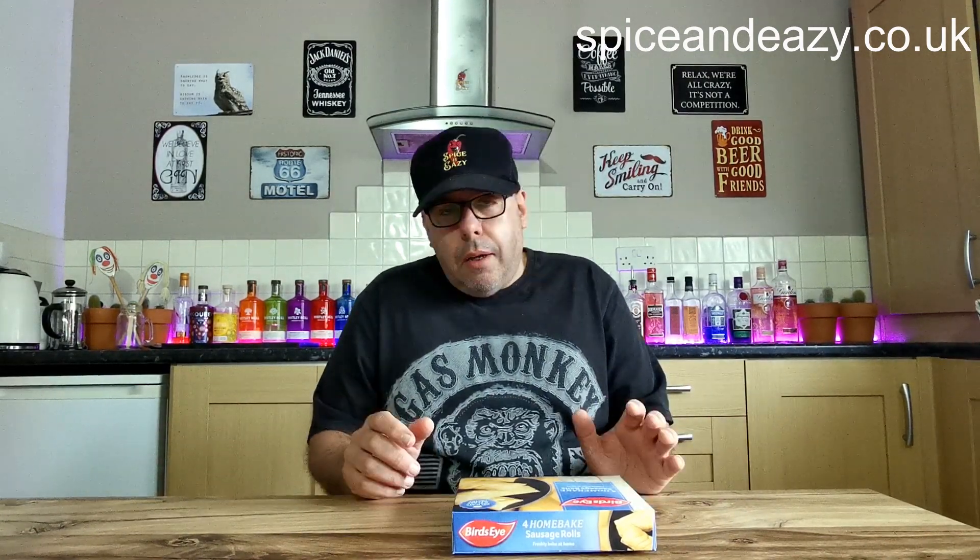Now, what's different about that? Everybody must have had a Gregg's sausage roll. Oh, I love them. They don't love me, but I love them. Gregg's sausage rolls on the market — nipping to Gregg's, get a sausage roll. Banging.